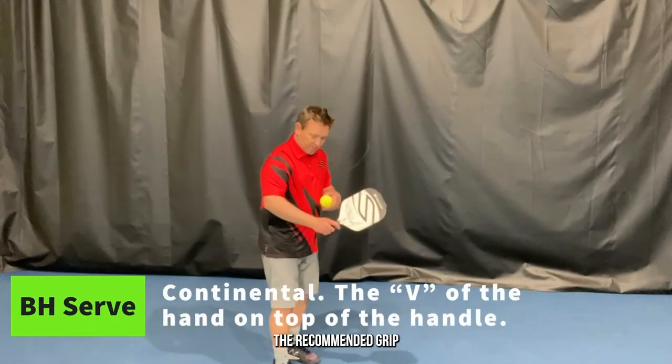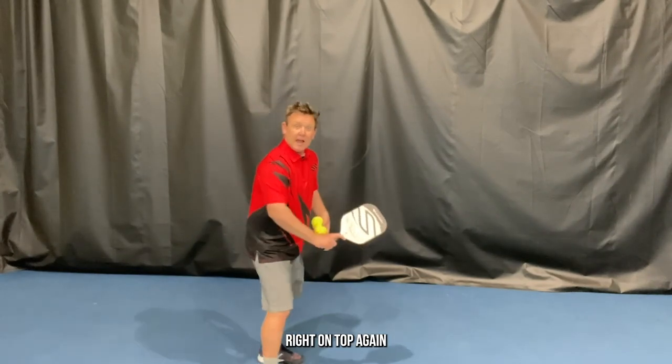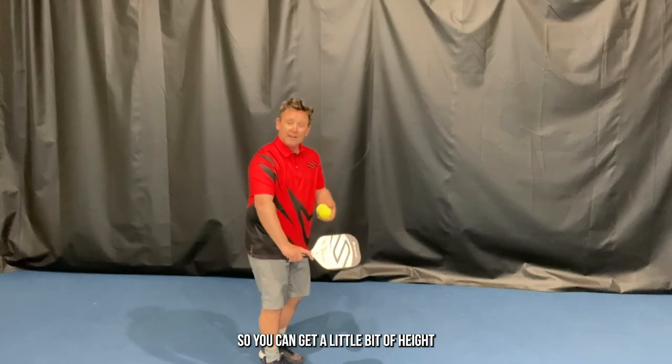When playing a backhand serve, the recommended grip is using a continental grip with the V of the hand between the thumb and index finger right on top again, because it naturally opens the pickleball paddle face so you can get a little bit of height without much effort.